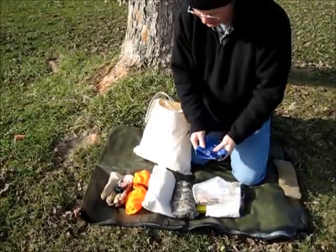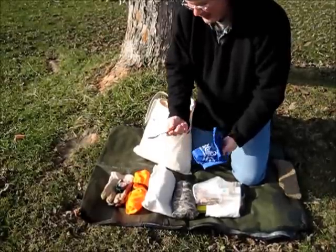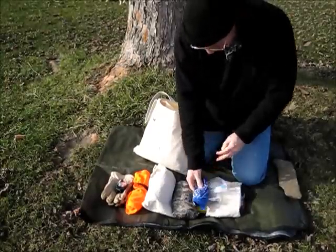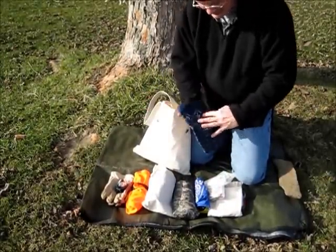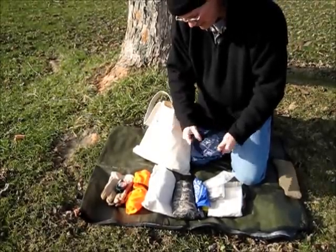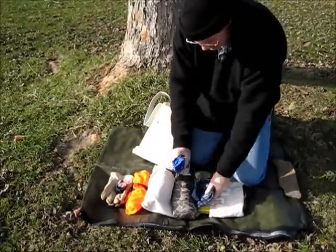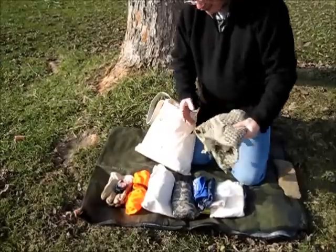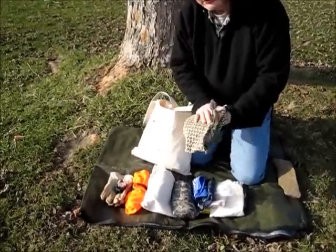I've got a bandana here and a nice working spoon set if we're eating. Another bandana — I can use it for fire prep, put my wood curls and shavings in it, or gather some natural tinders on the way out. I can pick up some tree bark as well. I've always got my shavings in case it gets cold, and I can wrap my face with it.